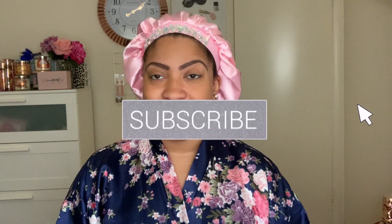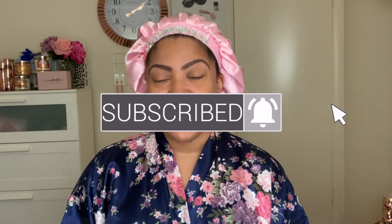Hey beauties and welcome back to my channel, or welcome if you are new here. My name is Deanna Monet and today I am doing a wig review — or a hairstyle review — and I'm super excited about it because this will be a collab with Kyra Shawn.